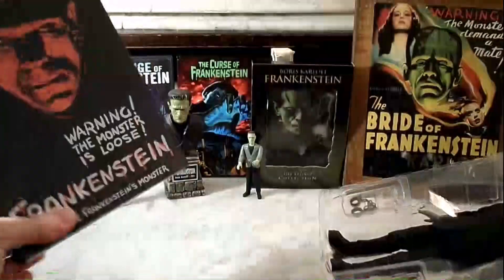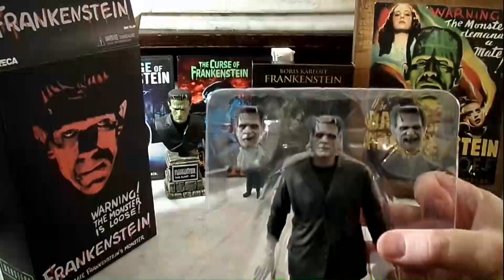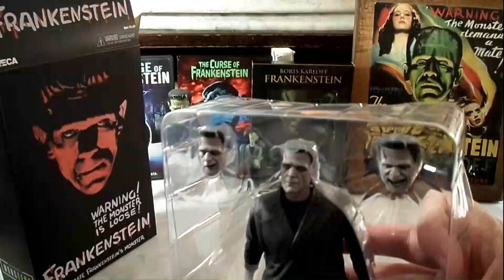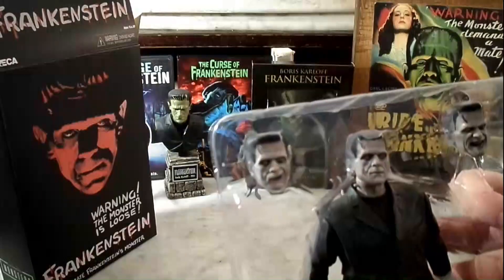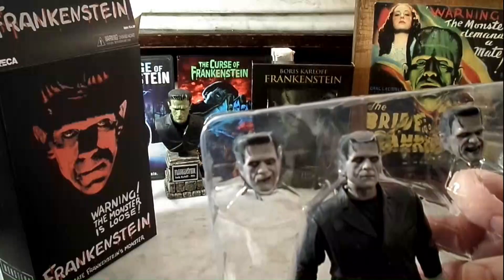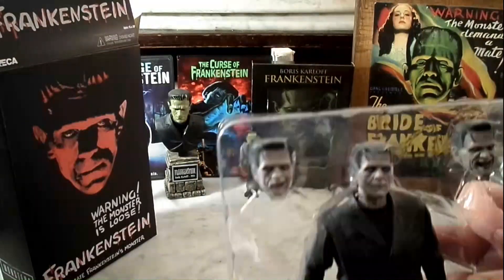Very cool box, too. Love the box. Gives a little bit of a closer look at him there. You can see the different heads — he's got angry Frankenstein, and kind of when he's growling from the side of his mouth. Grrr!